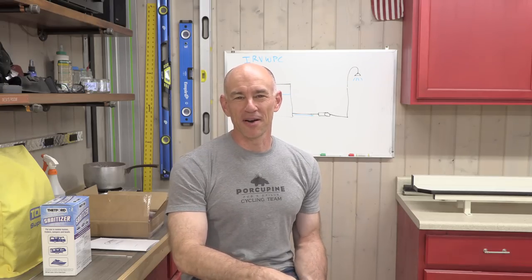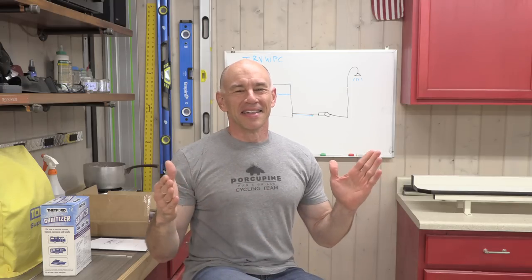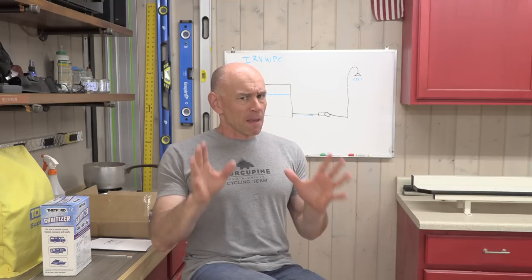Hey everyone, it's James from the FitRV. I'm not practicing this, I'm just going to go right into it and we'll see how it goes. So today we're going to be doing something with the RV's water pump. I've got something I'm going to install and test, and you're along for the ride to see if it works or if it doesn't.